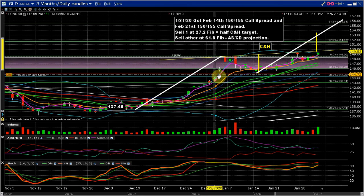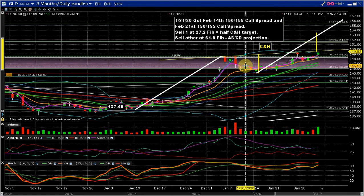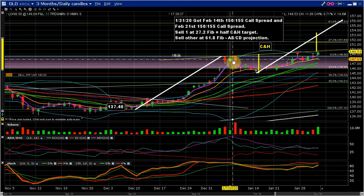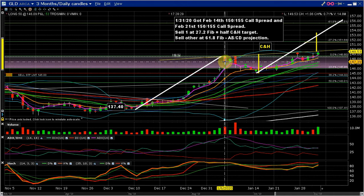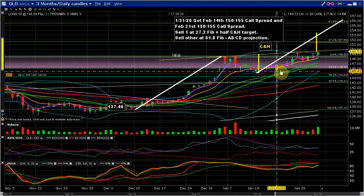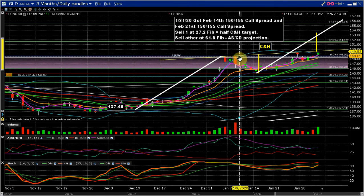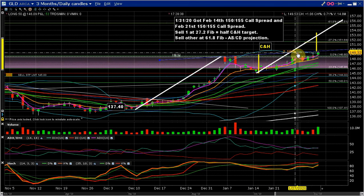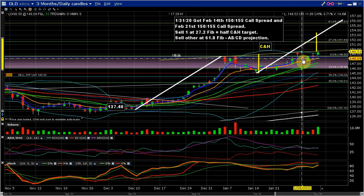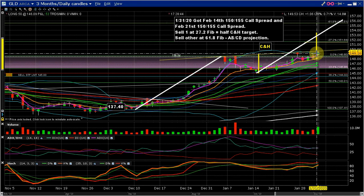If you just look at this rise and this retracement just up to there, that is a bullish flag formation where this part's the flag and this part's the post. But if you continue to follow it, you get the slow round curve — it starts to break out from the previous high at this level. See, this is a little bit higher, and then it does another little round bottom and it comes up to here.